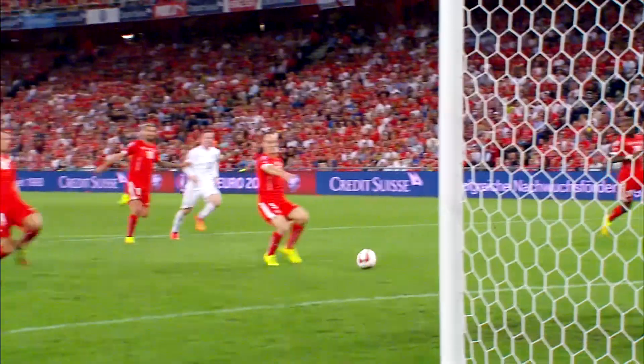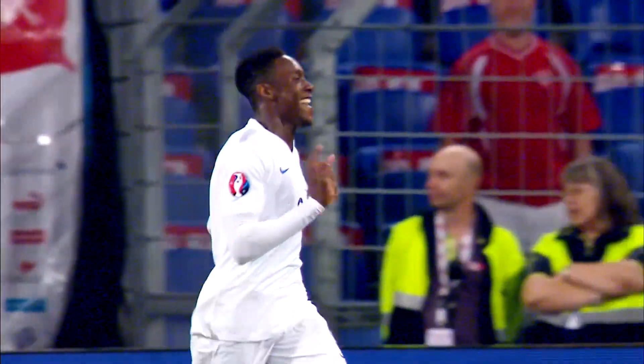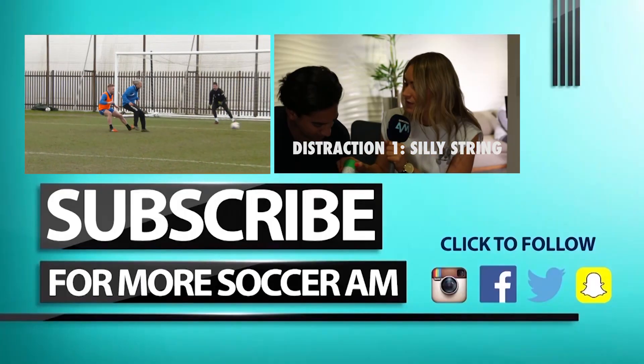How does it actually feel pulling that shirt on for the first time as a full England international? Yeah, I think you've done it plenty of times before with the younger age groups. It's a completely different feeling when you finally get to do it for the senior team, and you know how much it means to you, your family, the whole country. And it's just a moment where you really want to give it everything, and once you get on that pitch, it's a special moment. Top man. Good to meet you, mate. All the best. Thank you.